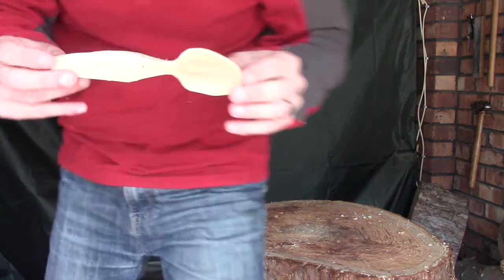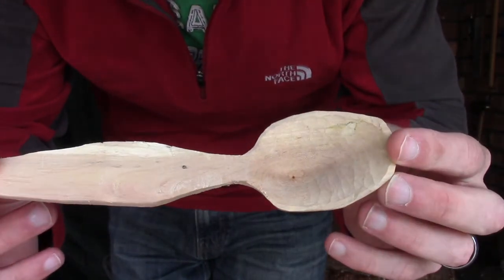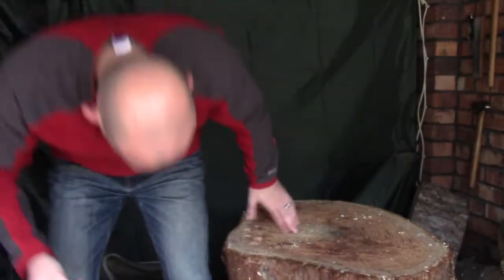There we go — probably no more than 10 minutes work and hopefully you can see we went from a fairly rough tooled finish to something that's at least a little bit smoother. It's by no means perfect, but it's certainly completely usable as it is. I just prefer to let it dry out a little bit more, give it a sand, give it an oil finish, maybe a bit of beeswax — and that's what I'll be doing in the next episode.